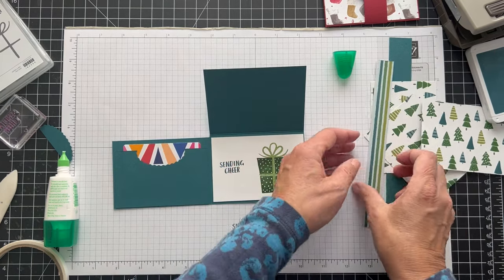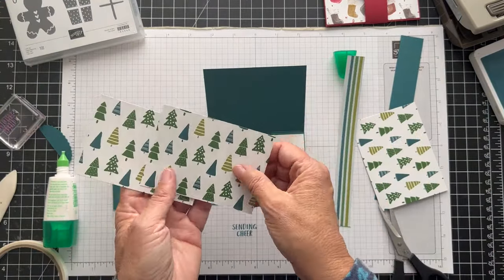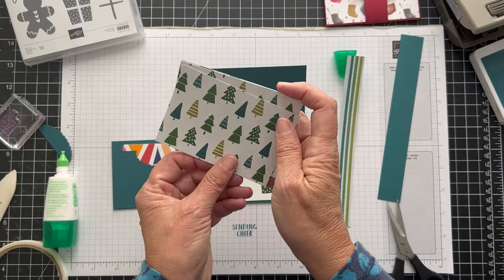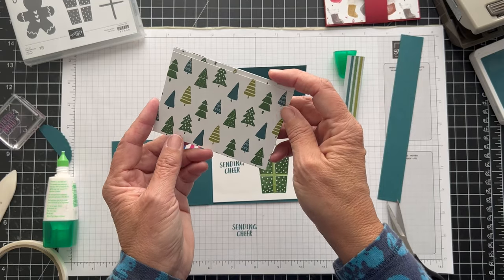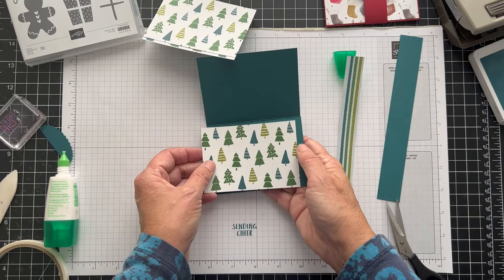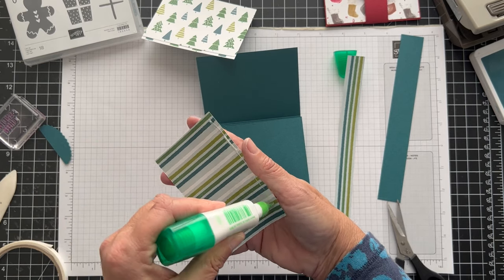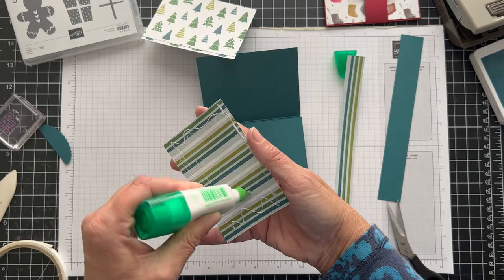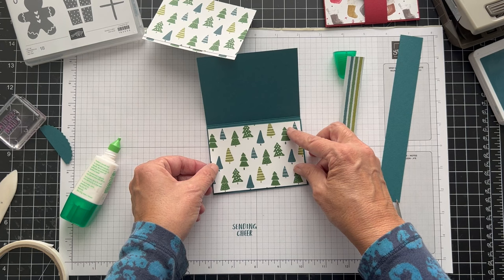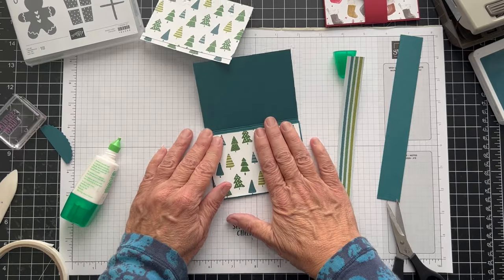So, Sending Cheer — and you want to make sure. There are two pieces that are four and an eighth wide, and then there are two that are three, and one that is two and seven-eighths. So this one is going to go on the front, and the other two are going to go on the bigger flap. Just make sure when you're doing this that you put the right one in the right place. I love these trees — I think they're so fun. So Pretty Peacock, Old Olive, and Garden Green are the colors.